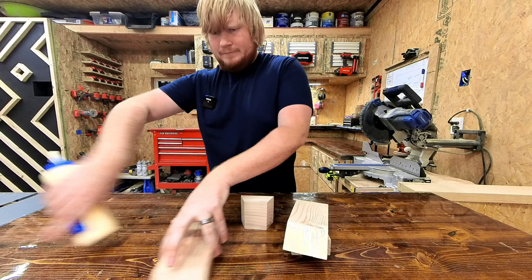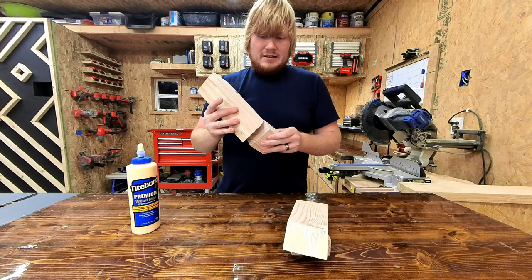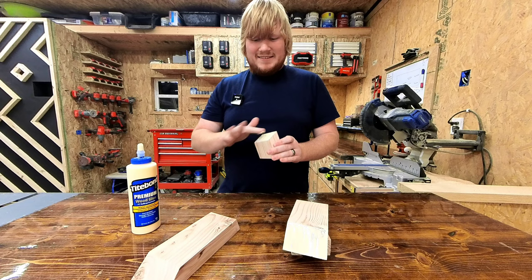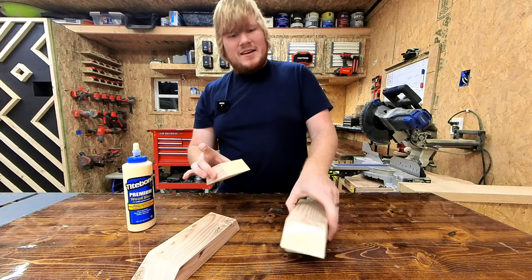We're not gluing the longer edge at the top — remember that. Neither does this piece. We are going to glue both sides on this one and the top for the shorter side. That's all you've got to glue, and the bottom when it's time.